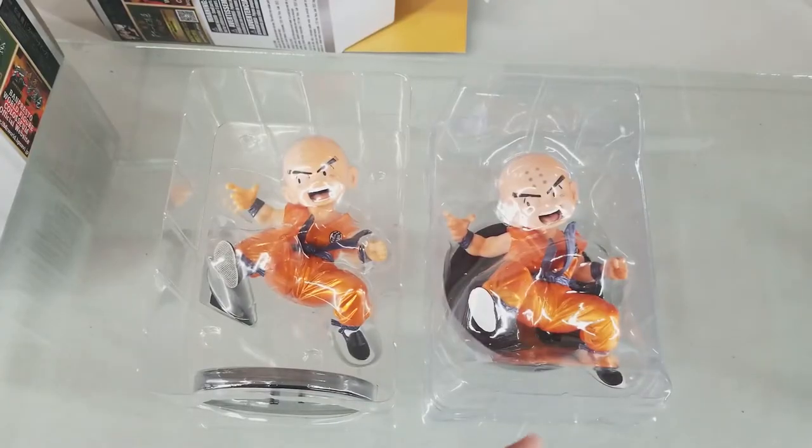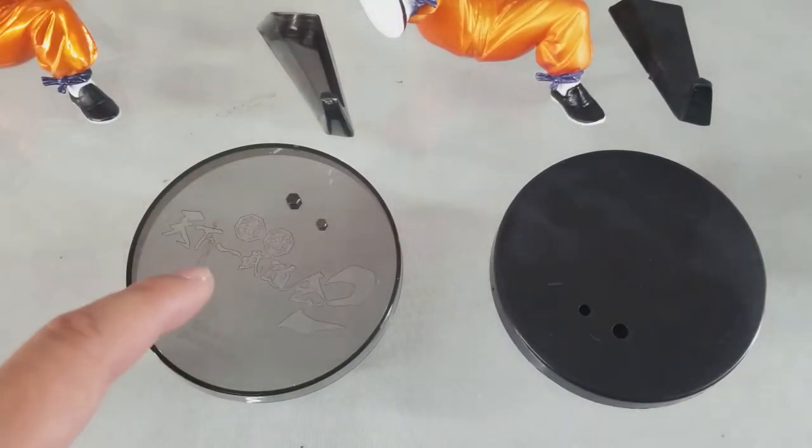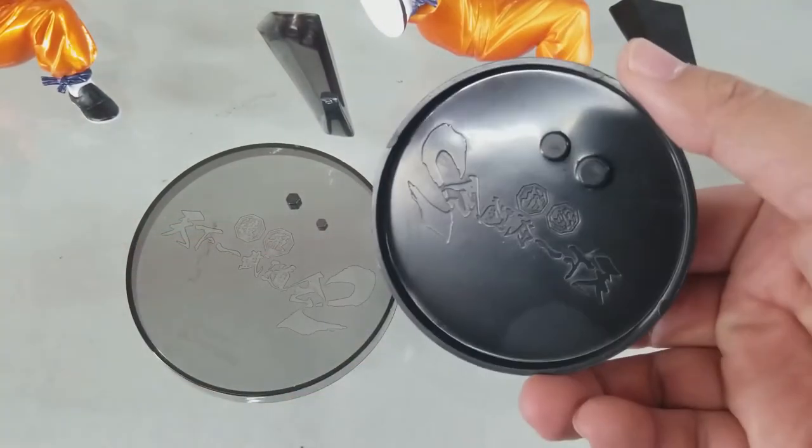The stand is packaged differently. The genuine stand is transparent while the bootleg one is solid. But when you flip the bootleg one, you can see that the logo is at the bottom.